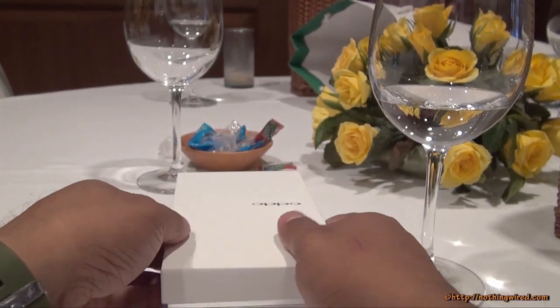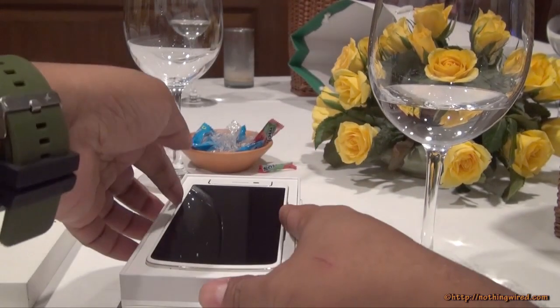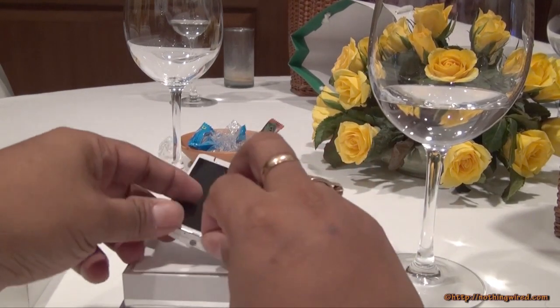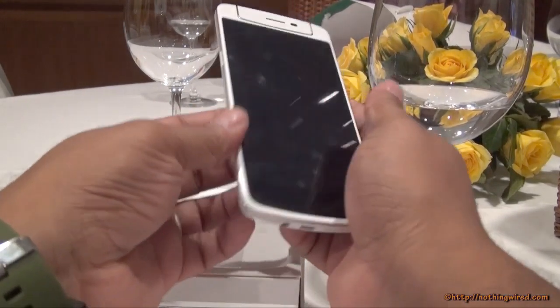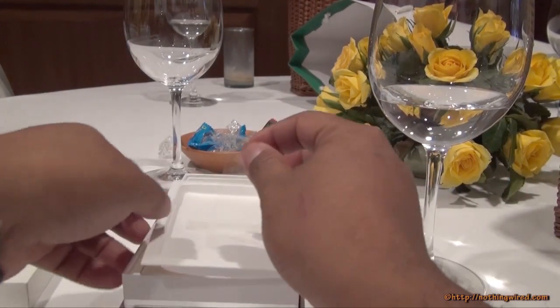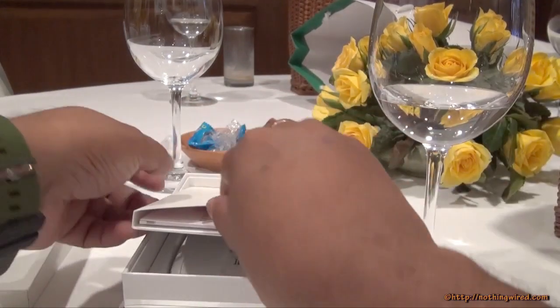Once you open the box, on top you obviously see the OPPO N1 Mini, which you'll find is very very similar to the original N1. We'll come back to the device in a bit — first let's see what else is in the box.